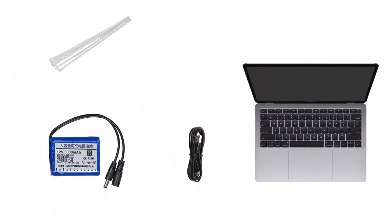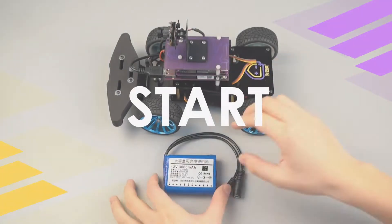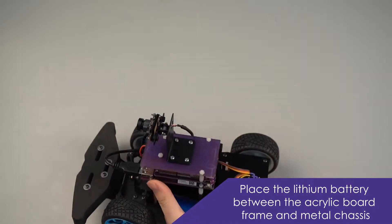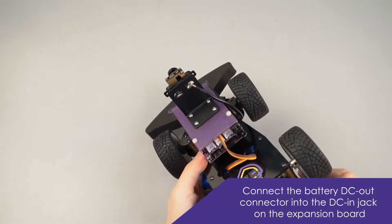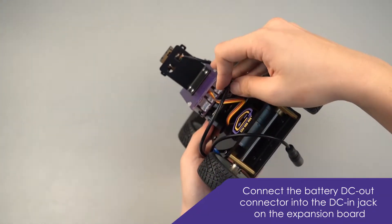Ta-da! Place the lithium battery between the acrylic board frame and the metal chassis. Connect the battery DC out connector into the DC inject on the expansion board.